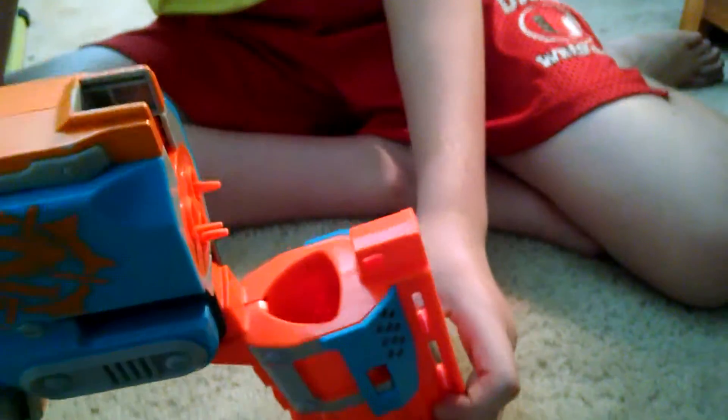It has the normal bandaged handles from the Zombie Strike line, and then this little orange button right here — when you push it down, it releases the barrel so you can break it open. And then that cocks it.